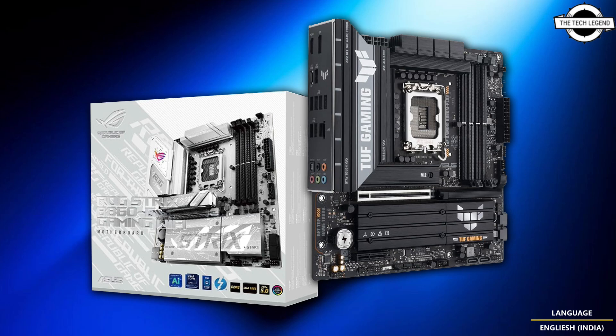The available range of B860 motherboards in the lineup will feature modern specifications, though with a few downgrades over the Z490, such as no CPU overclocking support and fewer PCIe lanes.